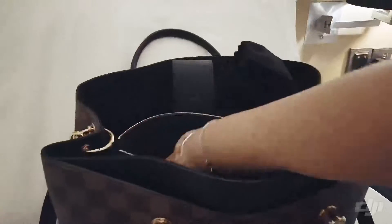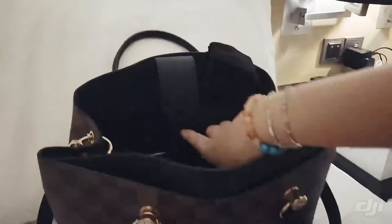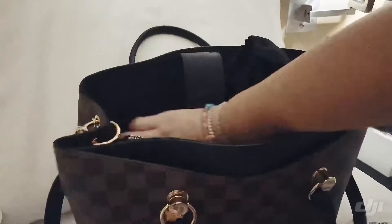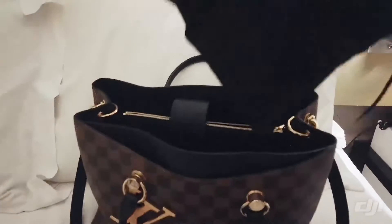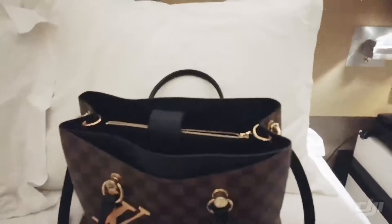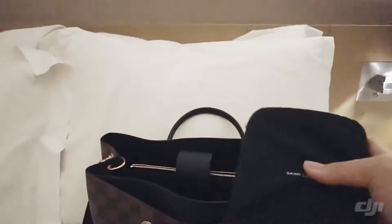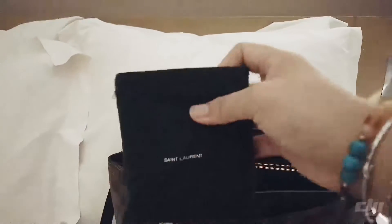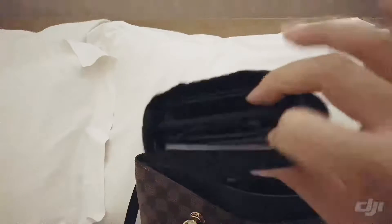Inside this pocket I have my passport. Then in the third compartment I have my long wallet. It's actually a YSL tote — I just got this out — and I have two YSL card cases in there.